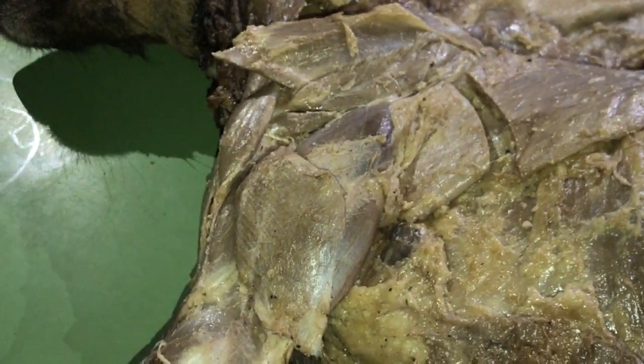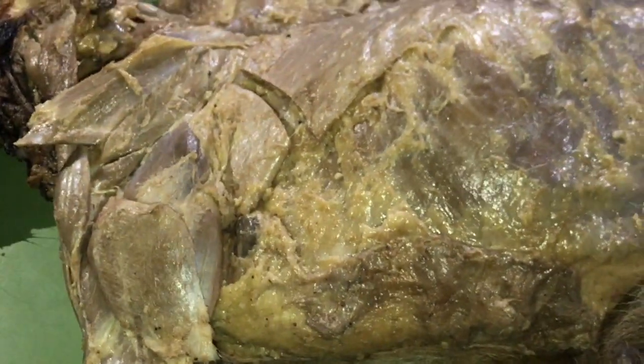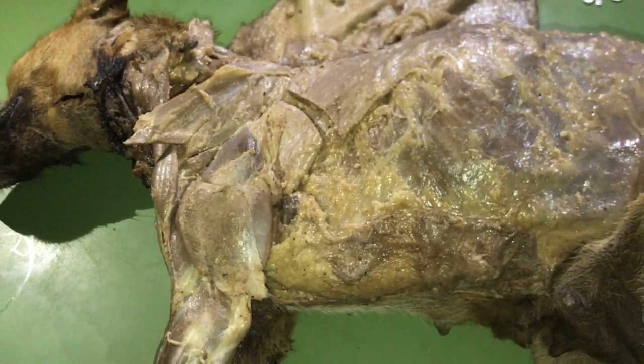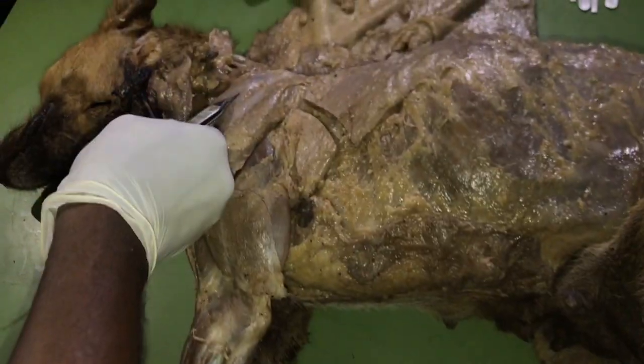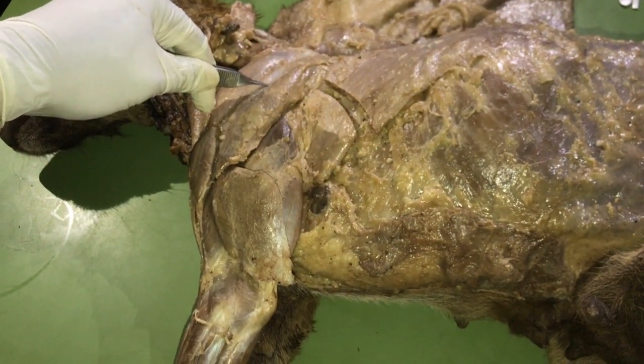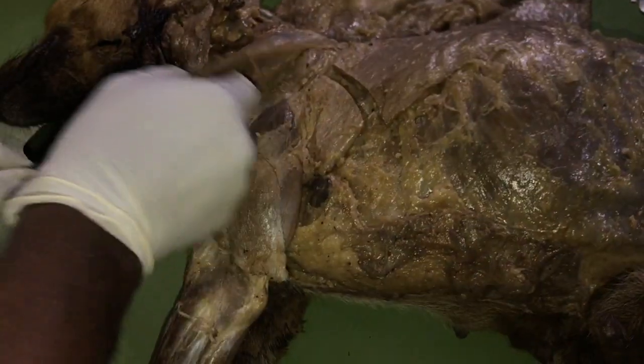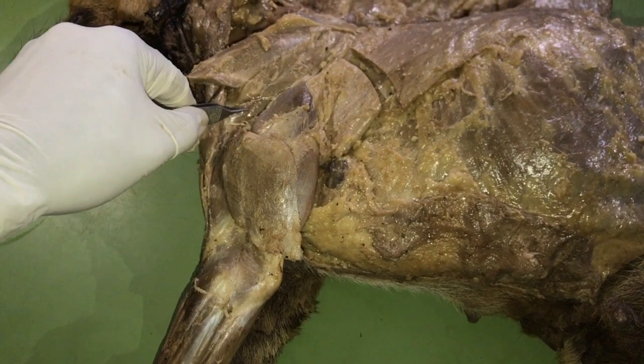To recap: the muscles we just discussed are the lateral group of the intrinsic muscles. They include the supraspinatus, the infraspinatus, the deltoidus with its two parts, and the teres minor.